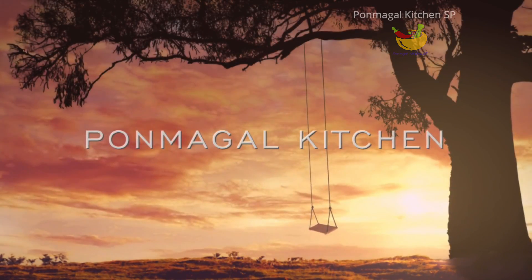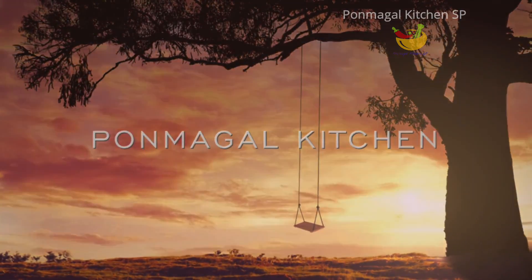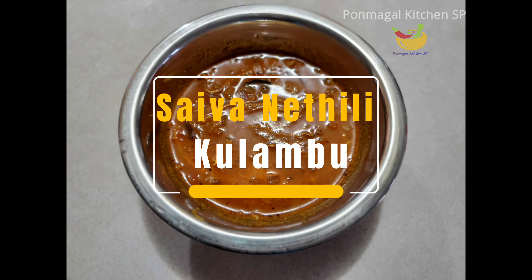Hi friends, welcome to Pondmagal Kitchen. I am going to show you a dish called Saiva Nettli Columbo.